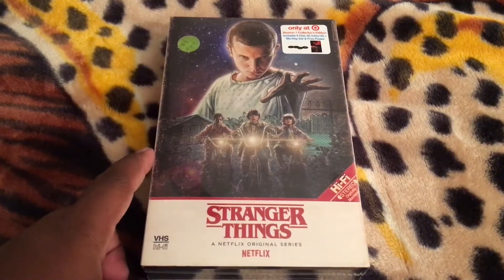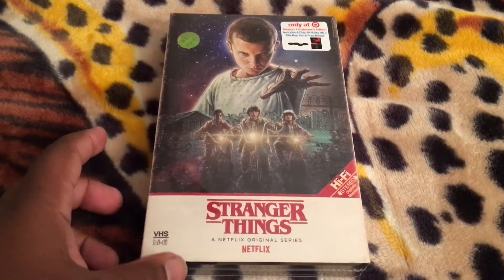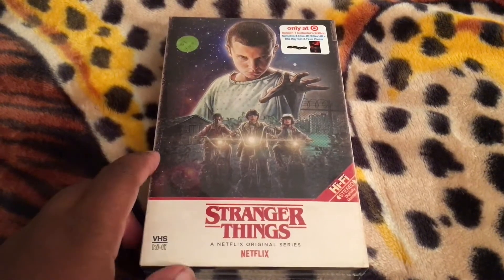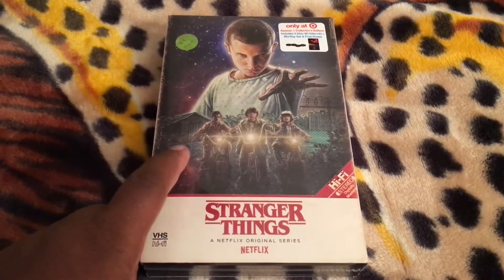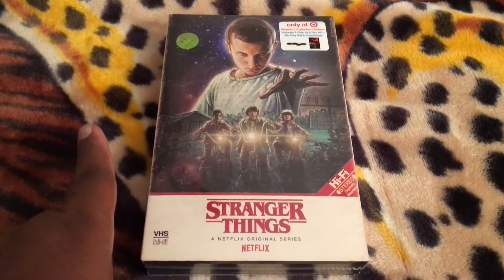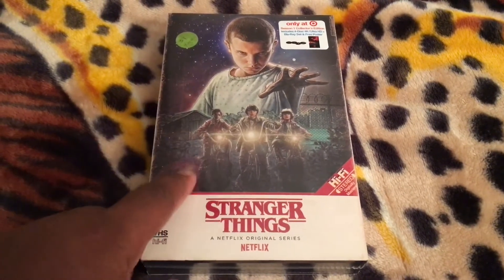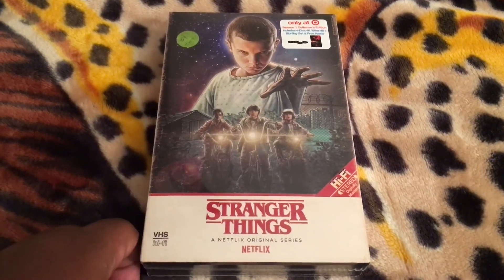I originally had the first release which contained the Blu-ray and DVD. However, when I got word that there was going to be a separate 4K release, I took that other one back — which I hadn't opened — so I could get my hands on this. And I'm really glad I did.